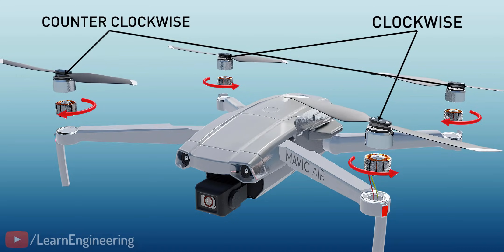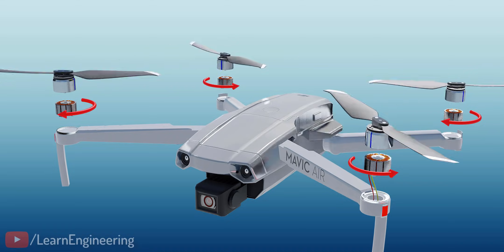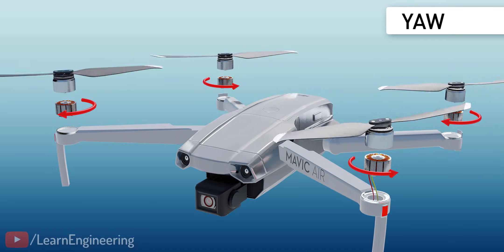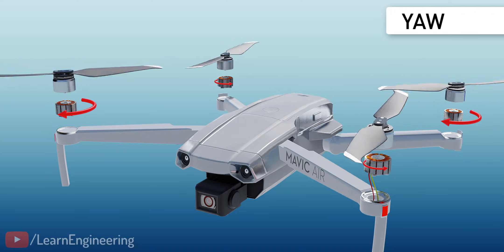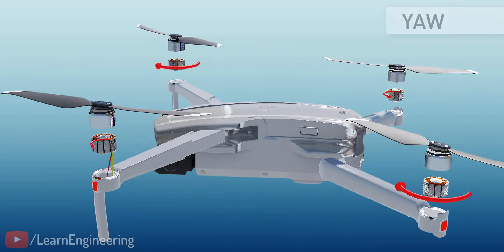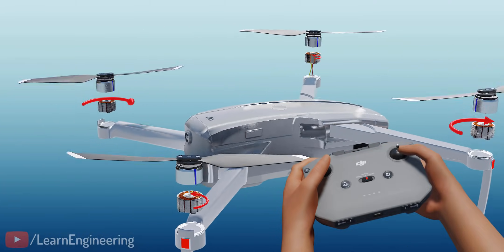Interestingly, the same physics is used to achieve yaw motion. In normal conditions, all the blades spin at the same speed. The yaw motion is produced by rotating one diagonal pair at one speed and the other pair at a different speed. In this case, the reaction torques will not cancel out, and the drone body will spin as shown. When you control the yaw stick of the remote control, this is what happens.